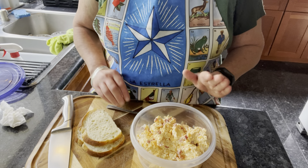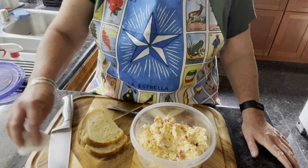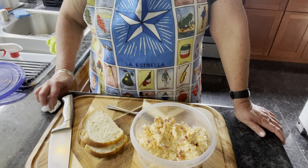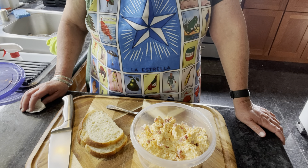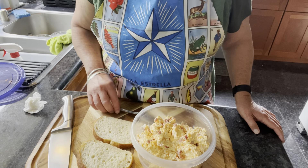Typically, the pimento cheese sandwiches are on fluffy white bread. I asked my husband what kind of bread he'd like and he likes sourdough. So I have sourdough bread here for him and I'm going to make his sandwich.